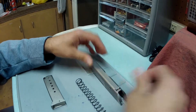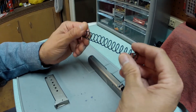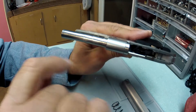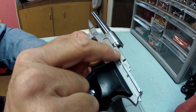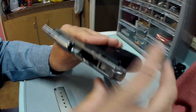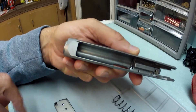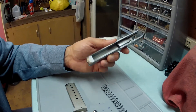Wipe everything dry, same with the recoil spring. Apply good lubrication inside the slide rails on both sides, a light coat over the barrel, and any wear marks you see on the slide lock, trigger bar, or side of the barrel. Give a light coat of oil inside the slide — not on the breech face, but right around the muzzle area where the barrel rides back and forth.